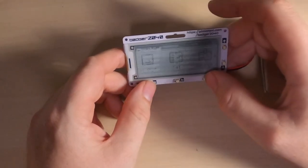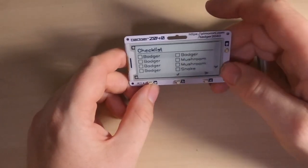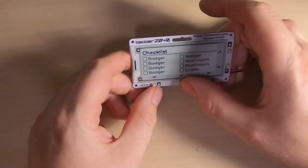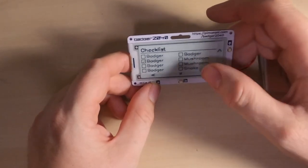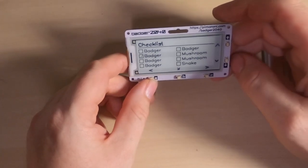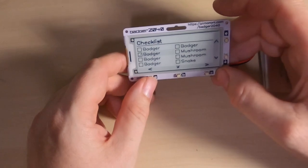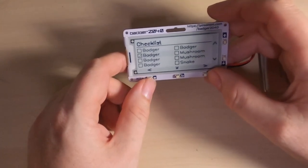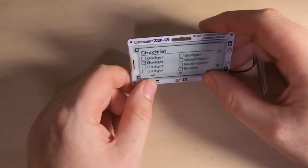There's a list function so you can use it as a shopping list, ticking items off as you go. This one has a 'badger badger badger' list on it — a reference to the old Flash video, a bit of a blast from the past.